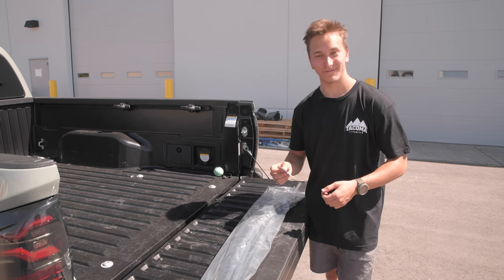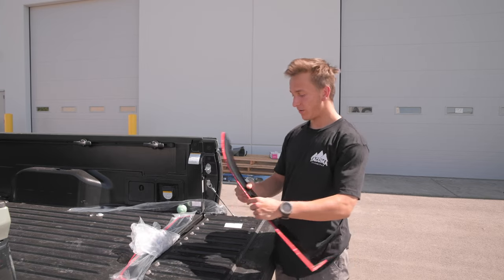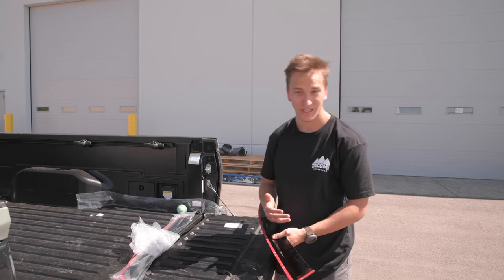Here's the window deflector up close. Super high quality — they're very glossy, so they're going to match with your window. We stick these on with automotive 3M tape on the back side. They stick super well. We're going to show you exactly where to place them and how to prep them.